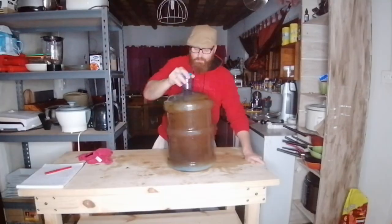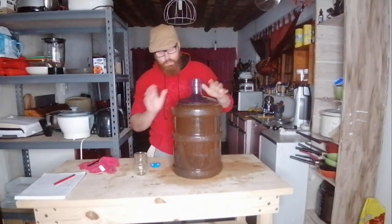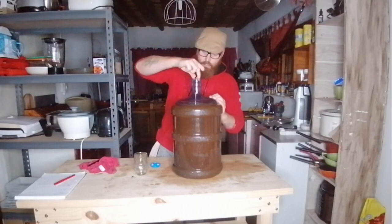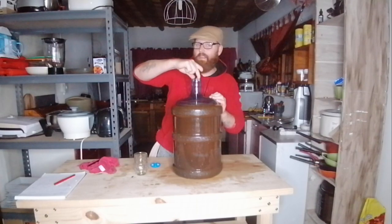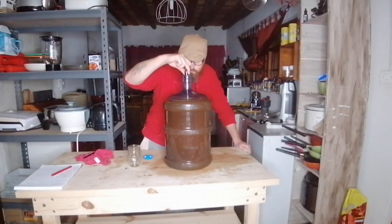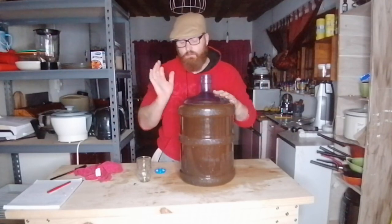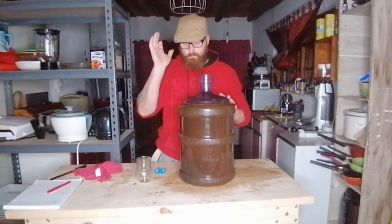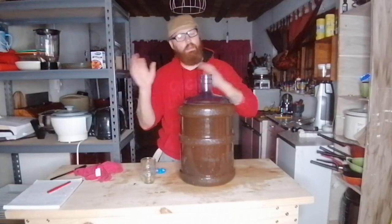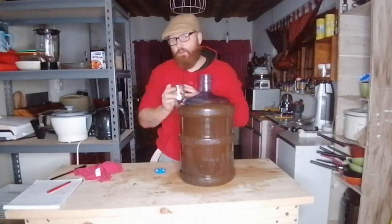After shaking it up, just before pitching my yeast I'm going to quickly test the temperature one more time and ensure I'm within the correct range. We're at roughly 25 degrees — that's perfectly fine to start pitching. I also want to give everything a quick taste to check there's enough sugar and tea flavor before pitching, since I can't make changes after that.